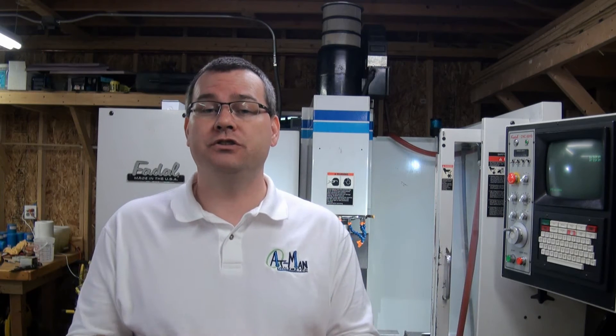Hello everyone and welcome back to Ant-Man Unlimited. This will be the final episode in our buying a CNC machine series. I hope you've enjoyed the previous three episodes. In this episode we're going to wrap up and circle back to the costs and cost comparisons between a vertical machining center and a personal CNC machine.